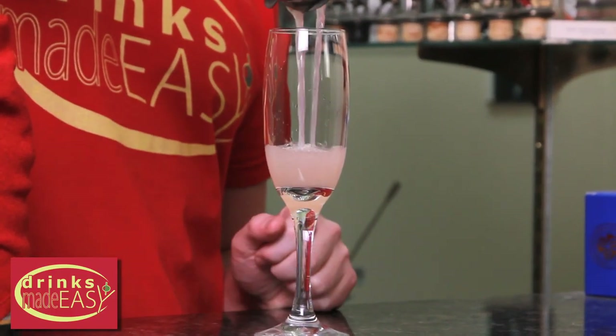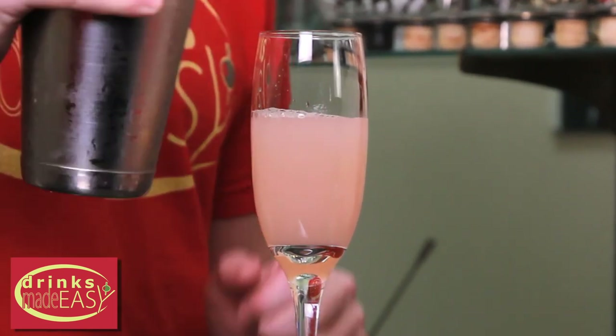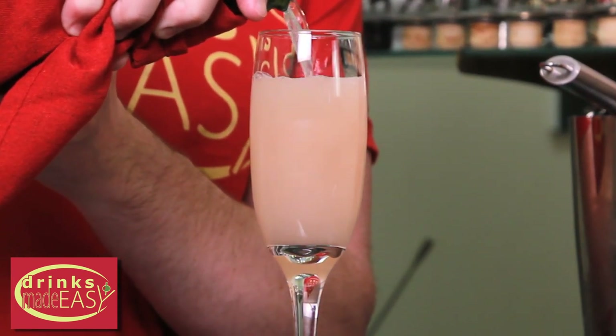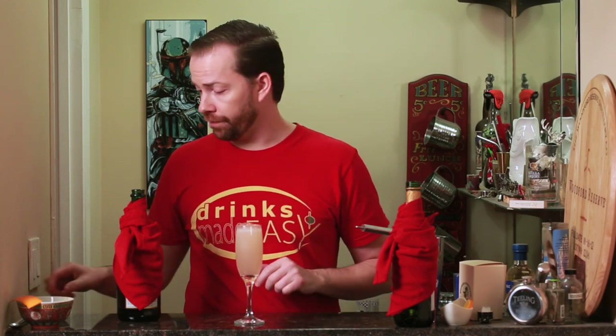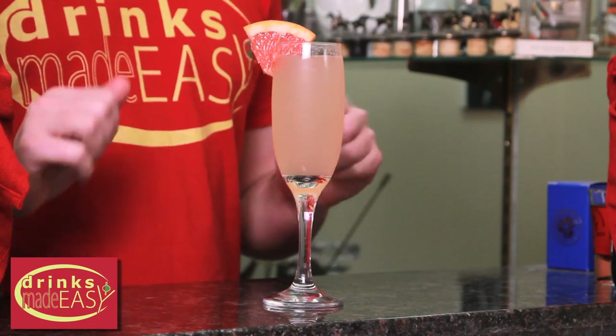Straight into the champagne flute or glass of your choice, and then we're going to top that off with sparkling wine. You can use champagne if you really want, but you're gonna be spending quite a bit of money for something you're gonna be adding a lot of other alcohols and citrus to. I really recommend just getting a semi-dry sparkling white or Prosecco. Garnished with a little wedge of grapefruit, and there you have the Hemingway.